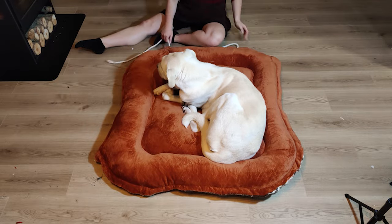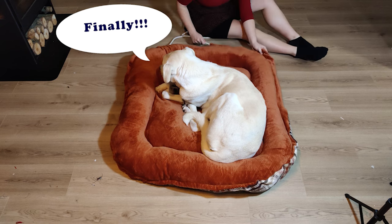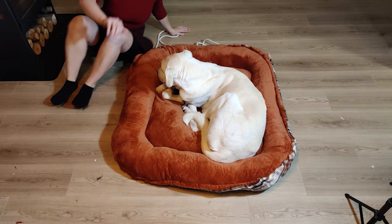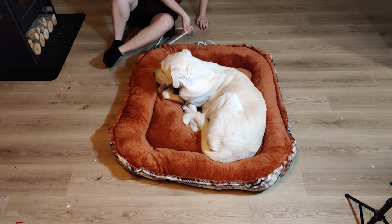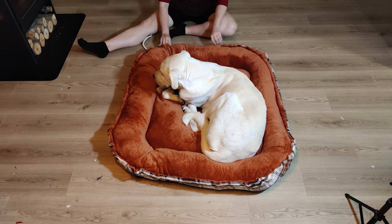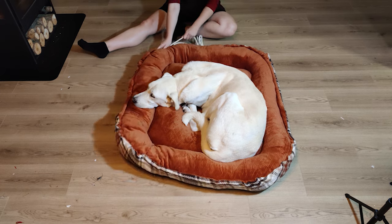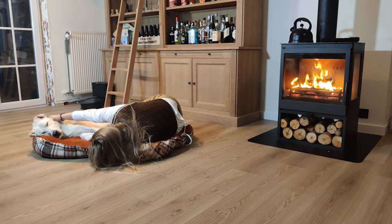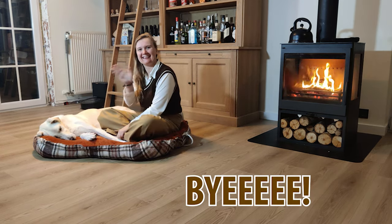The dog bed is finished and the dog claimed it back immediately! The rope gives you the opportunity to pull the dog bed more tight, and some dogs really prefer this — I also think it makes the end result look more beautiful, so I would recommend adding it. The dogs are happy, and I hope you can give this video a quick like as it really does help the channel. Thank you so much for watching — please leave your opinion on the dog bed down below, and on the shelter dog topic too if you wish. Bye!